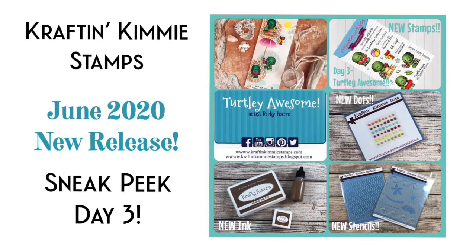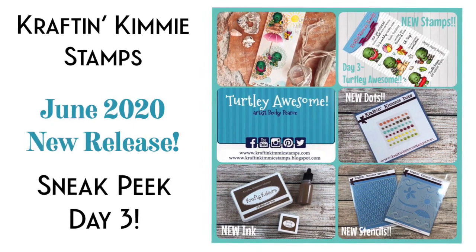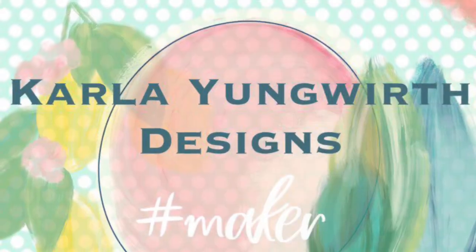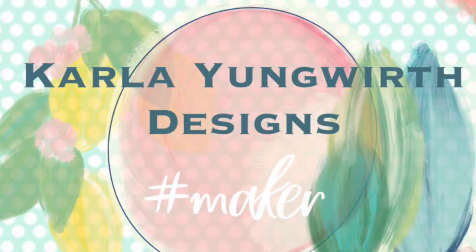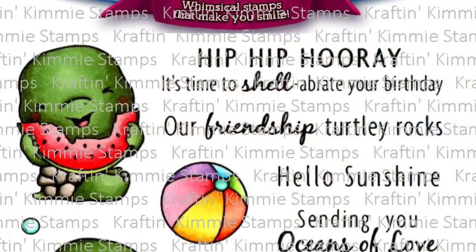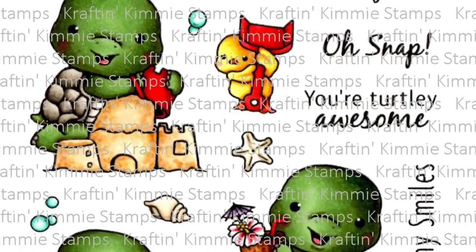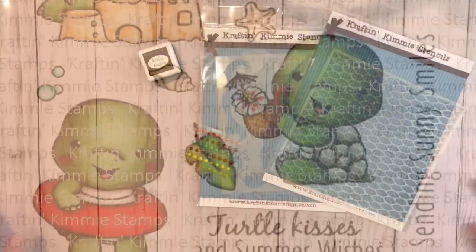Hello friends, it's Carla back today with day three of our Crafting Kimmy Stamps June release sneak peeks. Today we have a look at the Turtley Awesome set — it is so adorable. Another really great beach set, and if you missed day one or two, be sure to check out the YouTube channel for that.